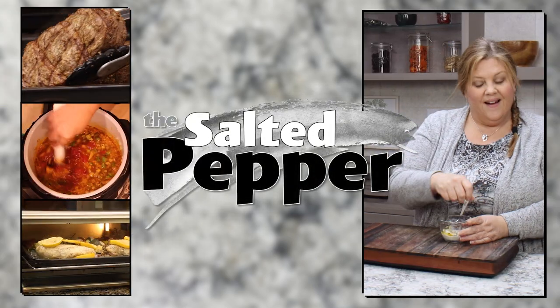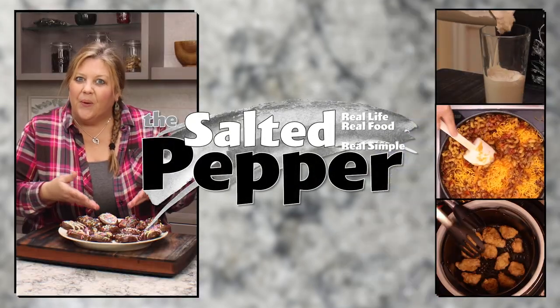If you want to skip the whole turkey for your holiday dinner and instead cook a turkey breast, I've got an amazing turkey Wellington recipe for you. Welcome to the Salted Pepper, where we cook for real life using real food. Today's recipe is easy but it does have a couple of steps — it's absolutely amazing and it's a beautiful presentation for a holiday dinner or a special occasion, definitely worth the time.